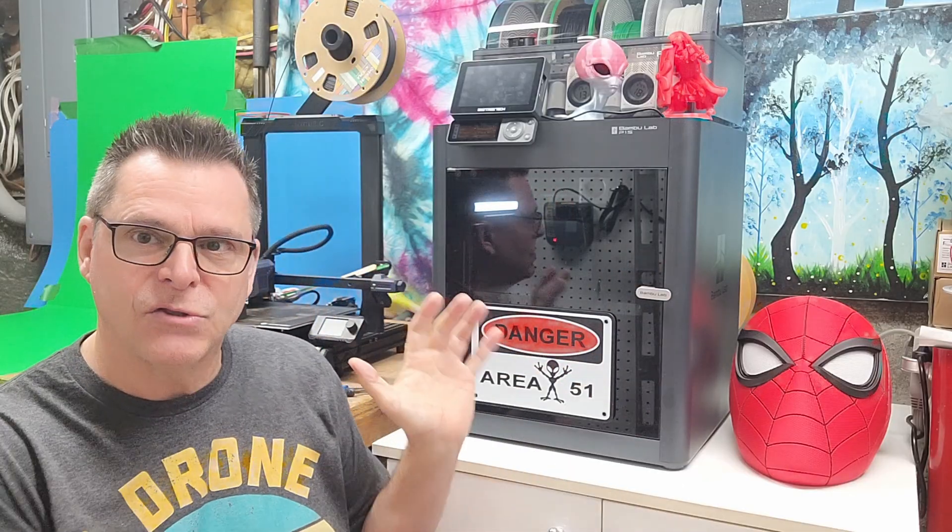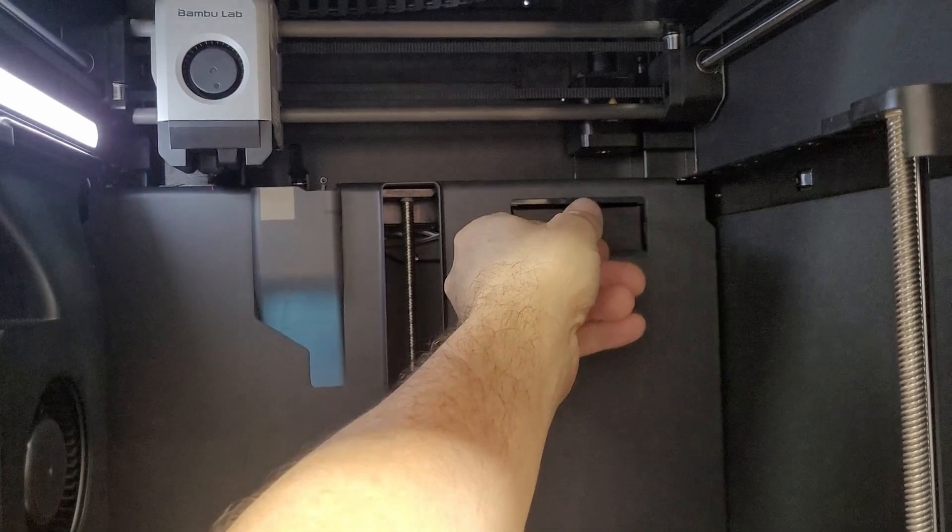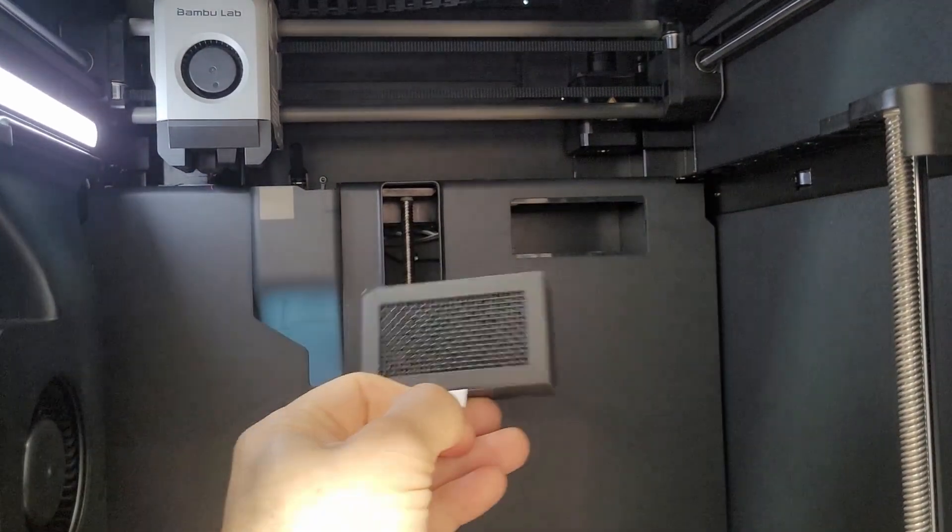Hey folks, I love 3D printing — you can see my third and fourth printers here behind me. I've always had this nagging feeling: is it safe to inhale melting filament fumes? One of the reasons I bought the Bambu Lab is because it's totally enclosed and they use a charcoal filter for exhausting the system.